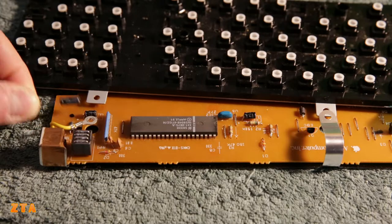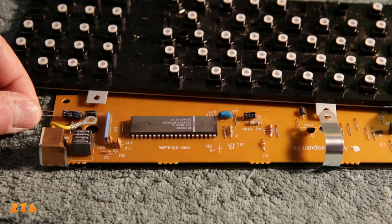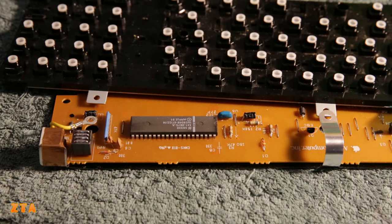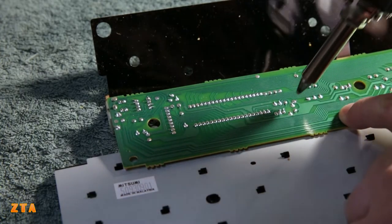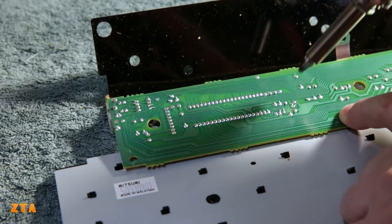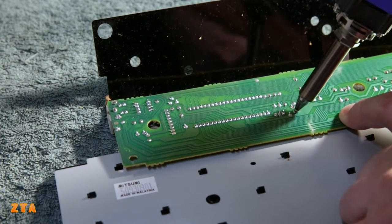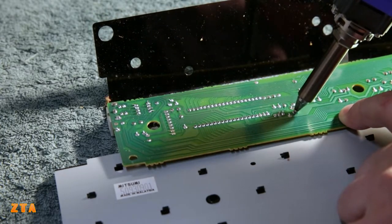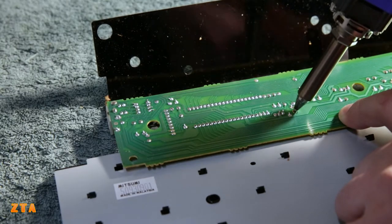I'm going forward here removing and replacing these. Pretty simple - this is a one-sided printed circuit board, so all I've got to do is desolder the other side and mount these capacitors. I'm going to use my desoldering gun to just desolder the solder joints here. Just melt it a little bit and then it goes away.